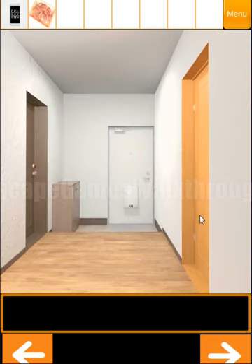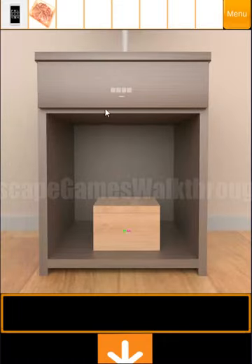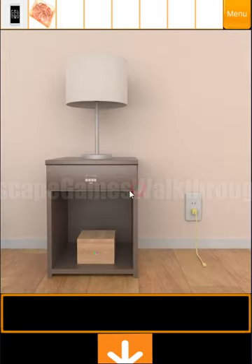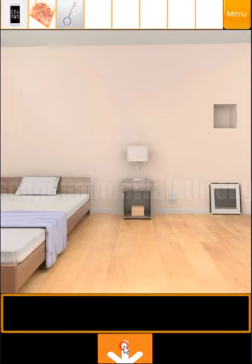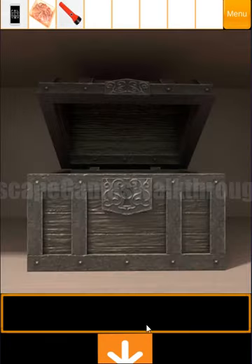Moving further to that room. Here we can see a drawer with some strange signs. The hint for this drawer is here in the wardrobe — we can see hanger empty, filled, empty, and with clothes. So we use a cross for empty and a circle for hanger with clothes. So here we have found a key, and this key is from the chest. Let's open the chest — inside we have found a flashlight.